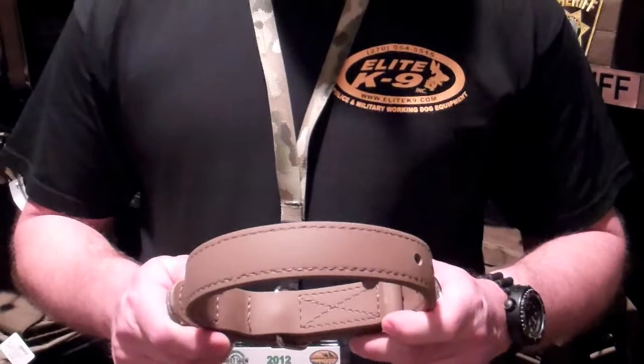It's rot-proof, mildew-proof, water-proof, stretch-proof. It stays soft and pliable down to minus 20 degrees. Heat doesn't affect it unless you put it in the oven and bake it past 300 degrees. You can decontaminate it against blood-borne pathogens, and it also costs a little less than leather.